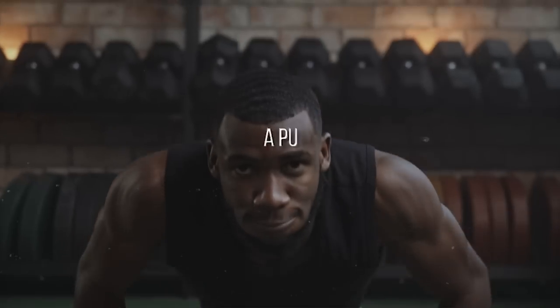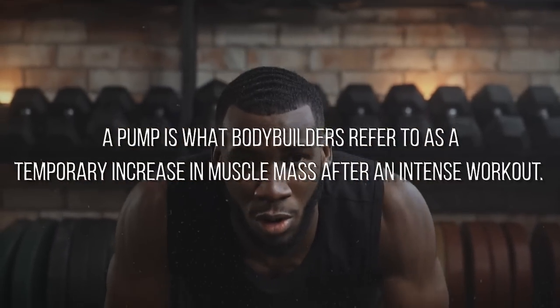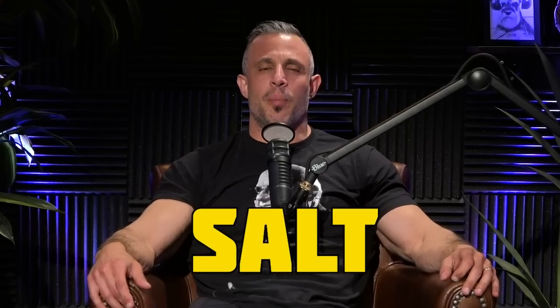Want to get a better pump for your next workout? Try this — it's super easy. Have a nice big glass of water with some sodium about an hour to 30 minutes before your workout. Believe it or not, water and salt are probably two of the best ingredients to give you a better pump.